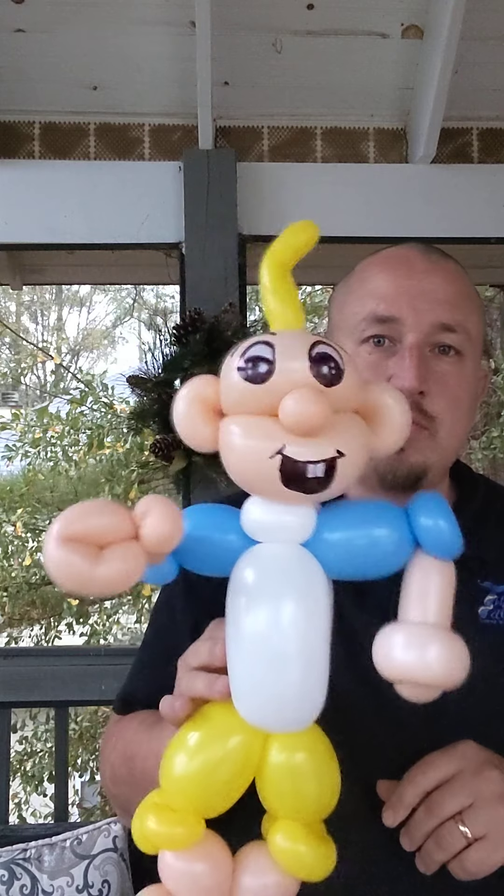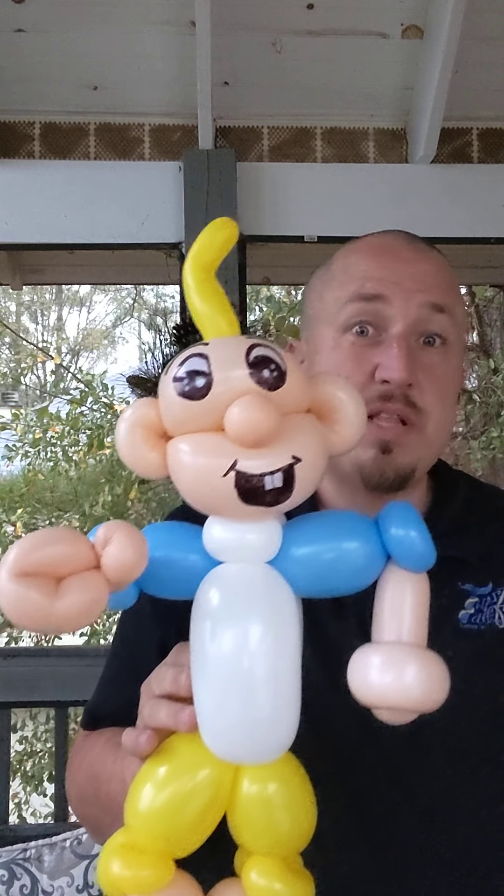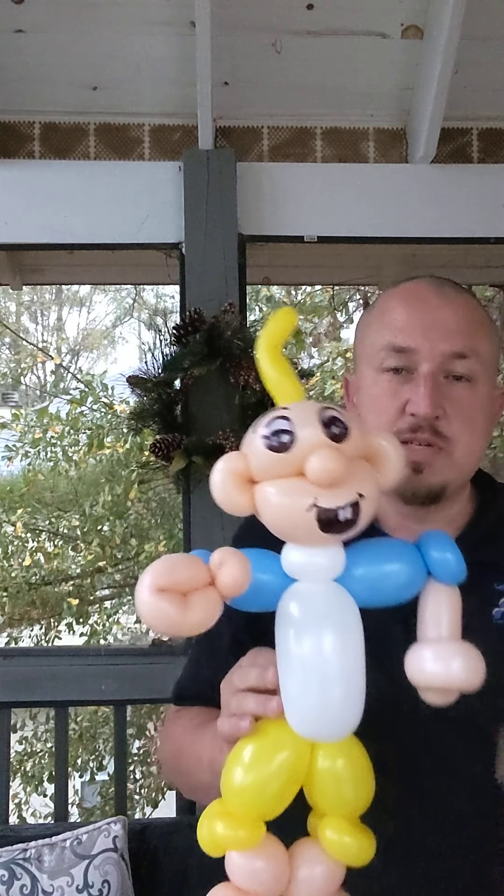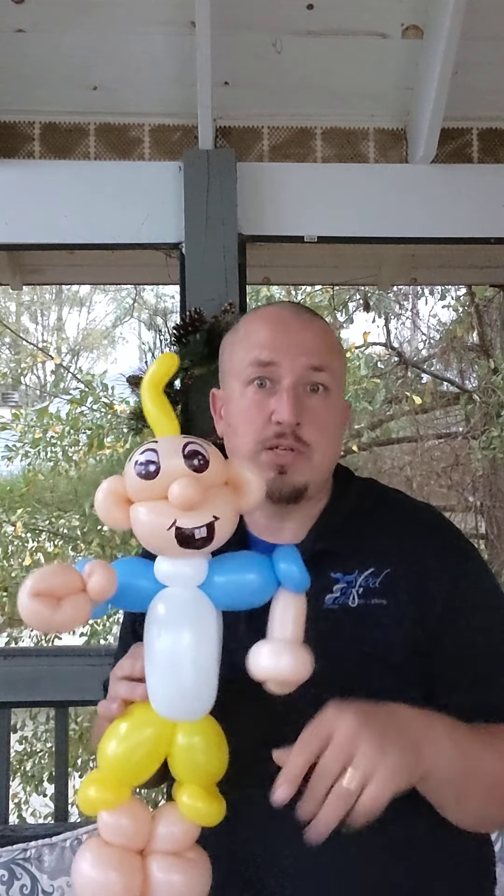Hello everybody on YouTube, this is Brett. I've got a tutorial on Cocomelon. I didn't even know about this character until a couple days ago. I made it real fun, real simple, so I thought I'd put out a quick tutorial on it.